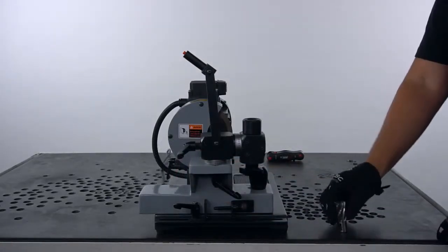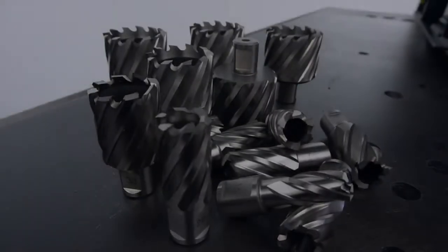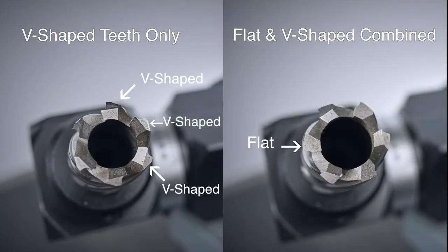Before we place our cutter in, let's take a closer look at the geometry of cutter teeth and their characteristics. Angular cutters come in different variations. Some cutters have V-shaped teeth only, while others have flat and V-shaped teeth combined.